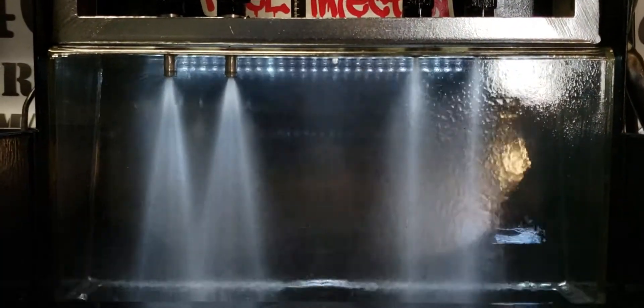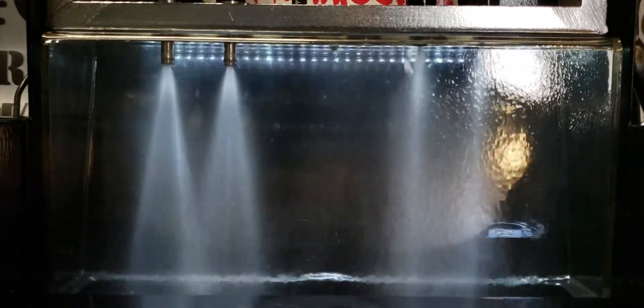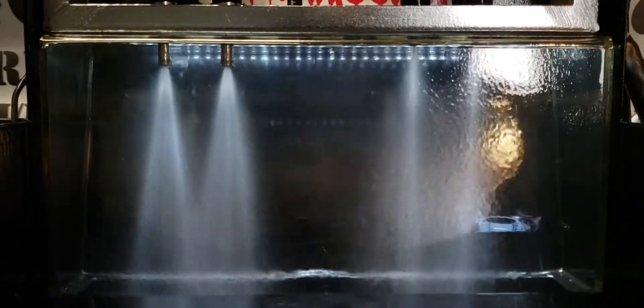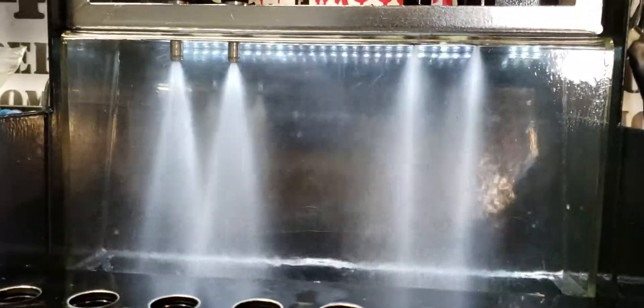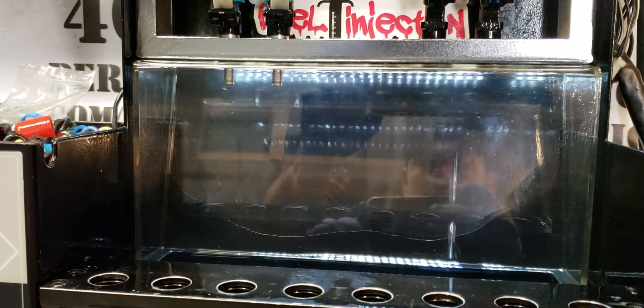Now depending on your intake runner and intake manifold design, the wider spray pattern can contribute to intake runner wall wetting, which is a big factor in transient fueling and can make it very difficult to tune. So the narrow spray pattern of the PFI 1000s is a little bit more universal.